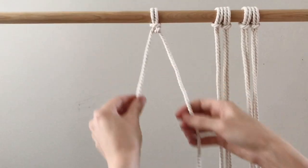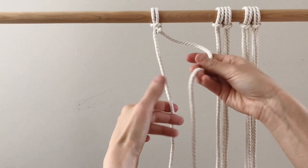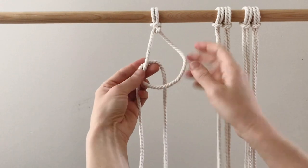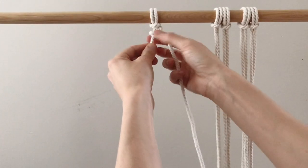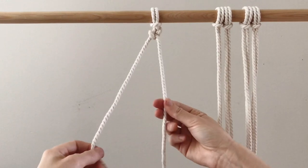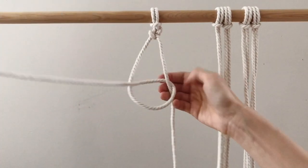Now that I've done it once, this will be my guide rope and the right hand side will be my working rope. Same thing — figure four, pull it through the loop, make sure it's nice and tight up there. Then the right hand side, figure four behind and through the loop.